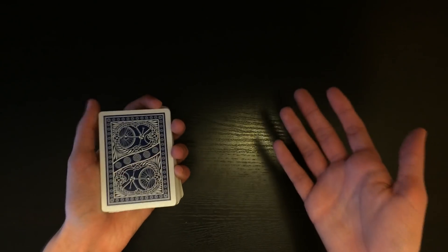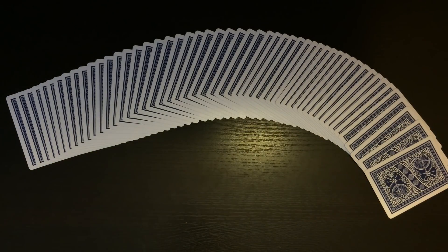You guys can do whatever type of trick you want to do with this control. Anyway, that is essentially the entire tutorial for this video. I really hope you guys utilize this control in your own routines and tricks. I think you guys will benefit a lot from it, so hopefully you guys enjoyed this video and I'll see you guys for my next one.